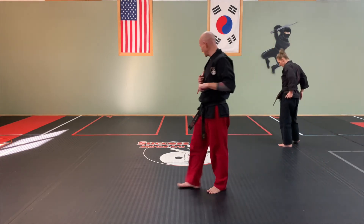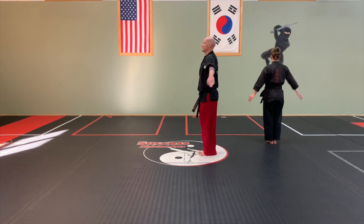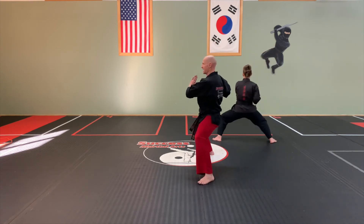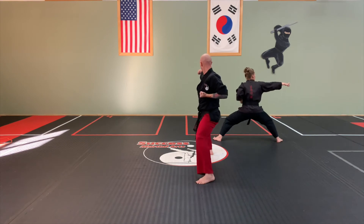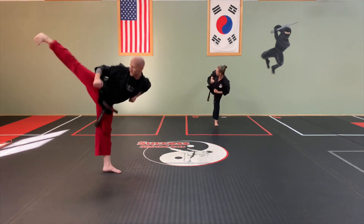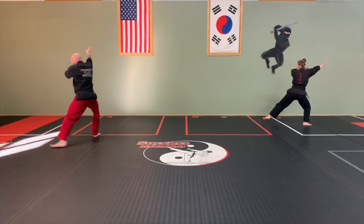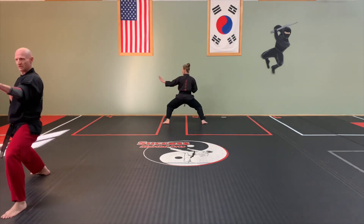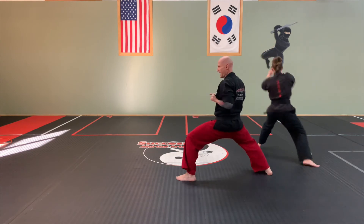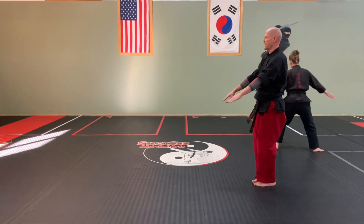Alright, testing speed. Going all the way through. Putting all the yells in, good speed, good freeze — make it look awesome. And here we go. Attention. Back. Prepare for Harang. Begin. Ayah! And back to prepare, and back.